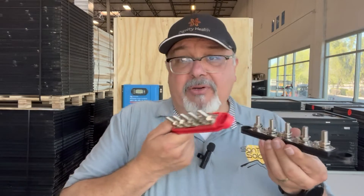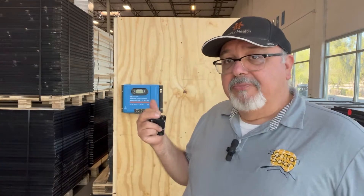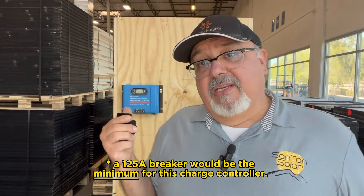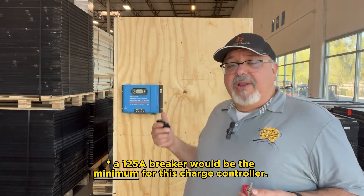These bus bars are rated at 300 amps, so they can definitely handle whatever this system needs. Going from the charge controller to your battery, this one has 100 amps, so you'd probably want to use something like a 125 or 150 amp fuse. I have a 150 right here, so I'll be using that, since up to 125 amps is what would be recommended for a 100-amp controller.